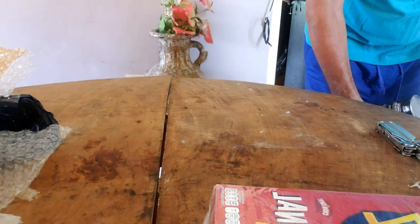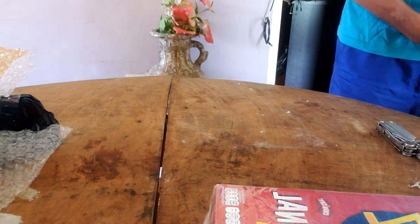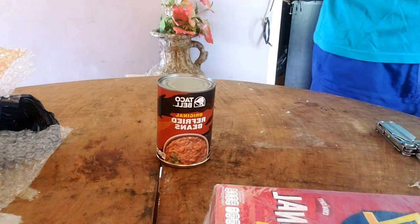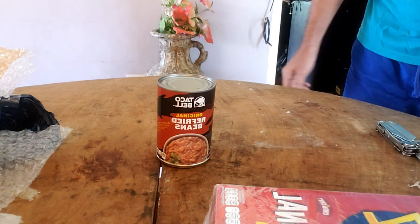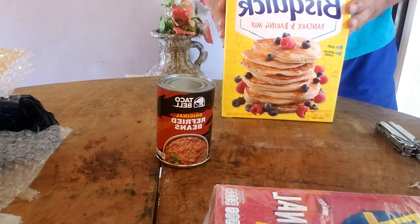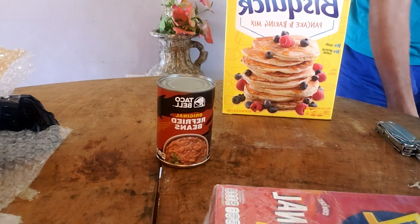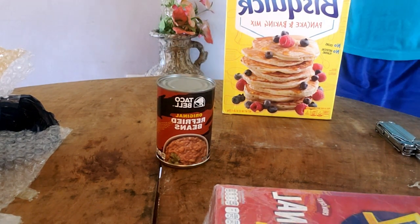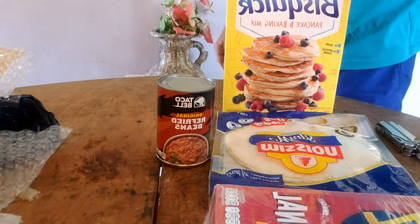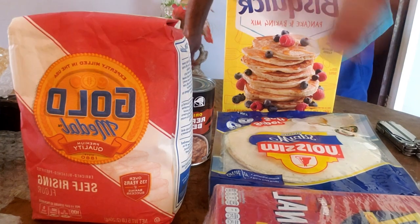Here are the other three items I've ordered: Taco Bell original refried beans — cannot get those here in the stores — a box of Bisquick for making biscuits and pancakes and stuff like that, and some tortilla shells that I ordered. So that's these five items total.